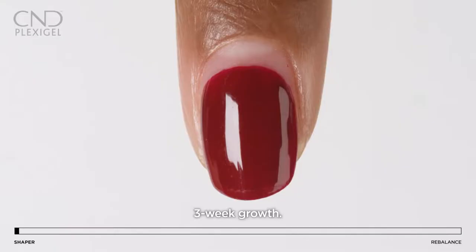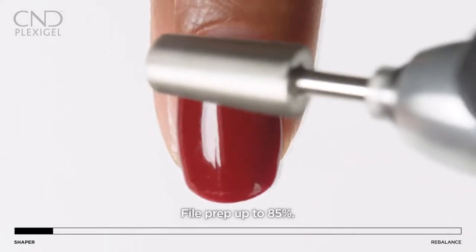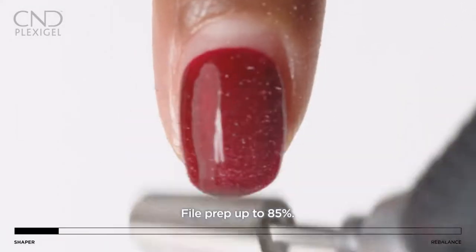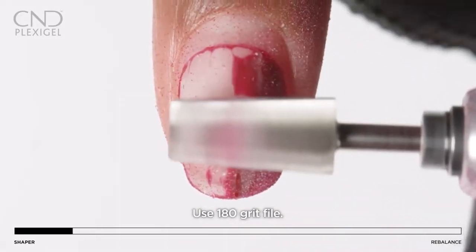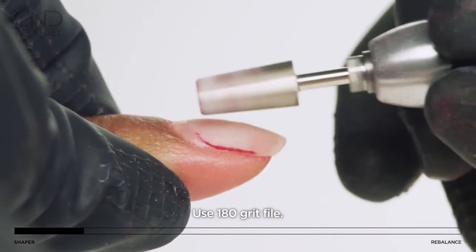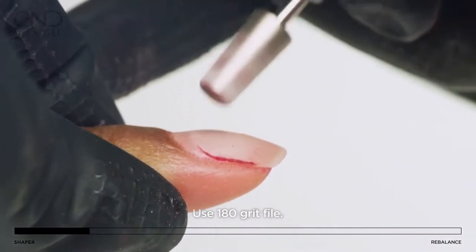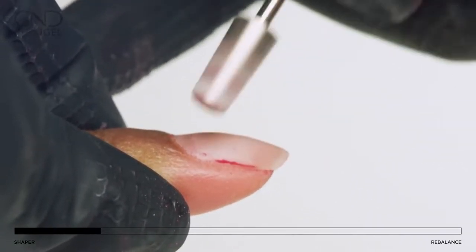Assess the nail growth and wear of the enhancement three weeks after the initial application — your client will be ready for a rebalance. Remove the Shellac color coat and reduce up to 85% of the existing PlexiGel coating using a 180-grit file or medium-to-coarse grit diamond bit at three-quarter speed. Avoid the natural nail and remove any lifting if it exists.